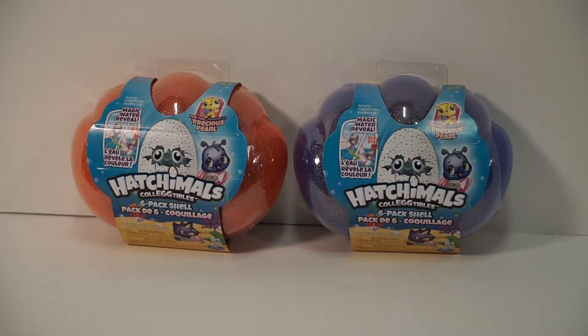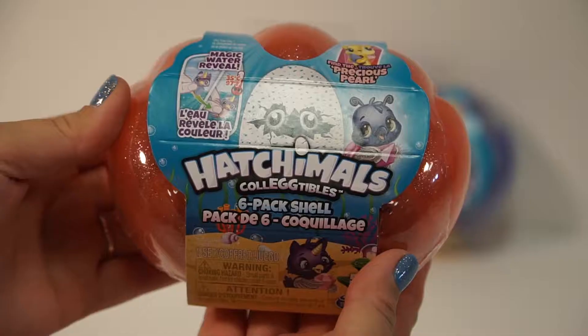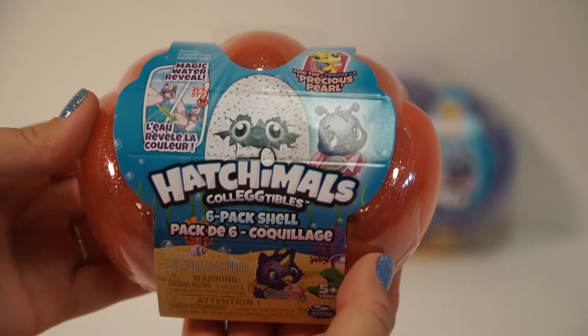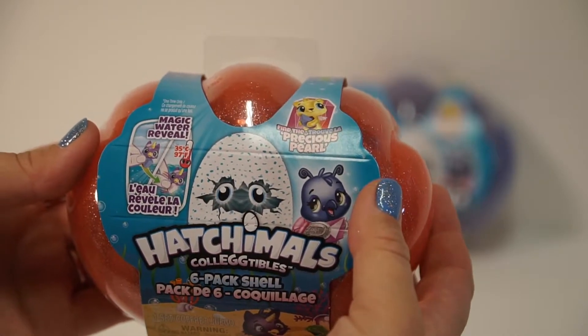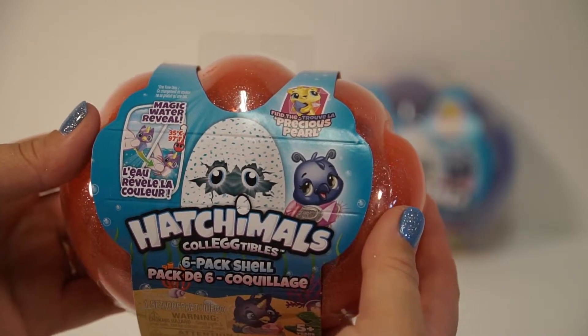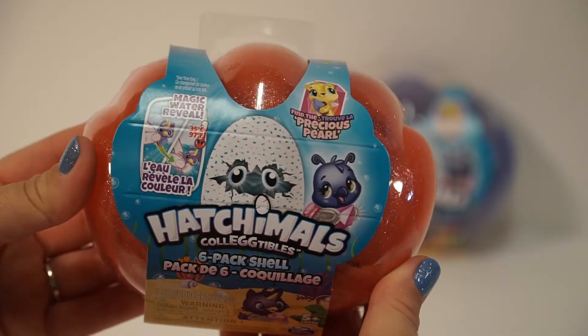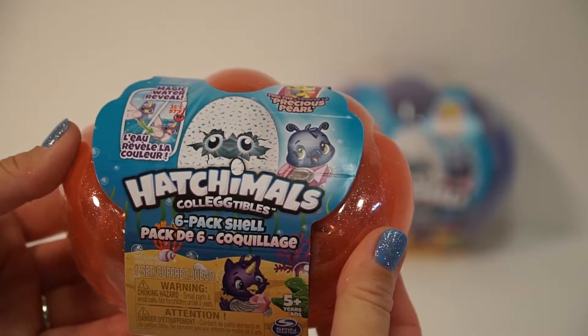Hey, Chocolate S'mores fans. This is Millie and this is Ellie. Who wants to hatch some eggs? Today we have the Hatchimals Collectibles — you get six shells in a pack. This is the Precious Pearls and these are color changers. We have an orange and a purple package to open up, so let's get to it.